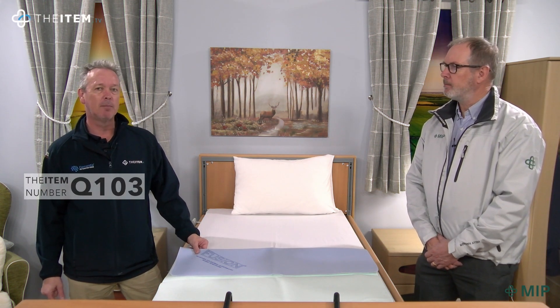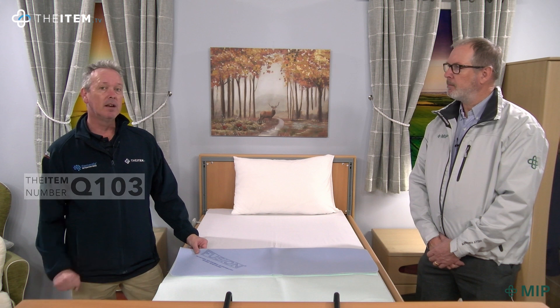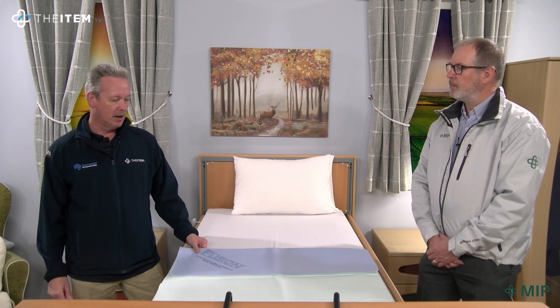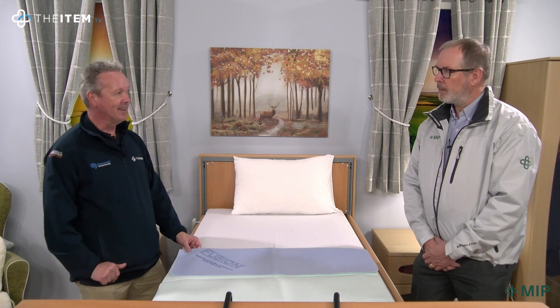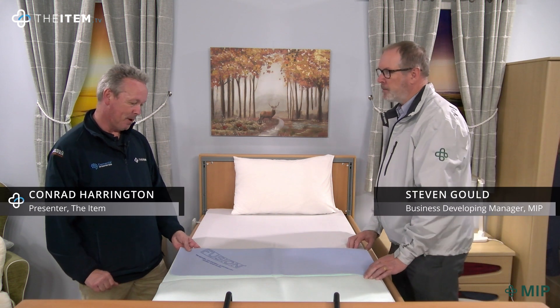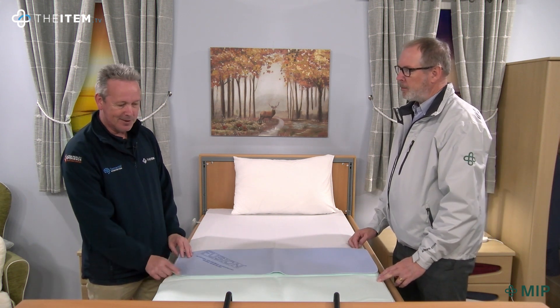This is item number Q103, the Fusion Bed Pad from MIP. Here with me is Steve Gould from MIP, and he's going to tell me a little bit more about this bed pad and what makes it so special and much different from the others. I see you've got the Fusion Bed Pad here — it looks quite amazing, it's incredibly thin. So tell me more about it please.